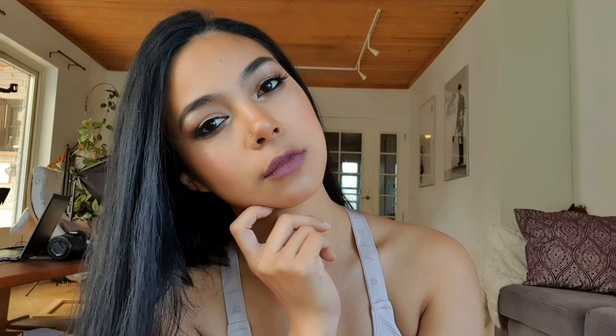So now we're done, and this is how it looks. As a thank you to the people who watched and supported me, here's a shoutout to you guys. I'm going to do a shoutout to the top comments from last week's vlogs.